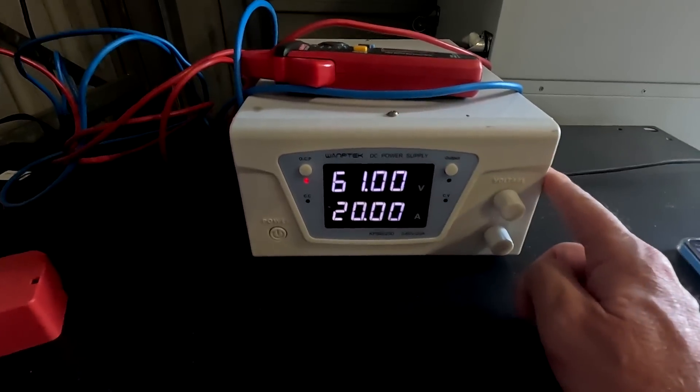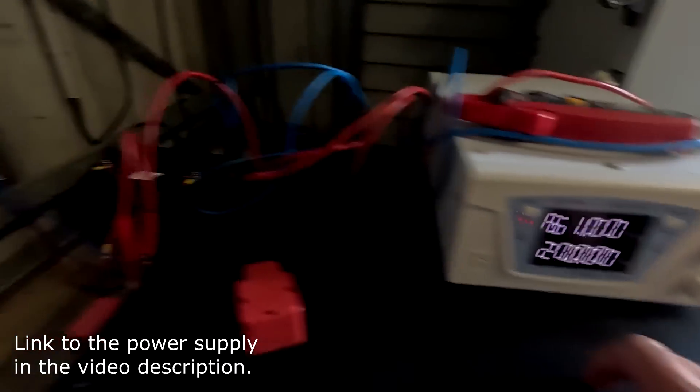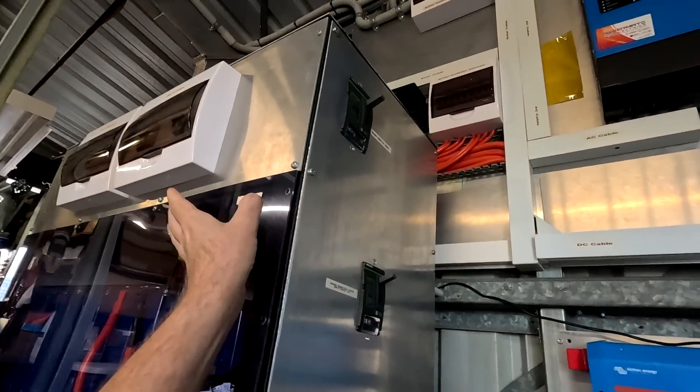How about we charge the Yixiang battery from a power supply with 20 amps? I have now set the adjustable power supply to 61 volts and 20 amps, connected both to the battery terminals. Everything else is turned off — no solar charge controller, no inverter, no paralleling to the battery shelf, nothing. Let's see what happens.